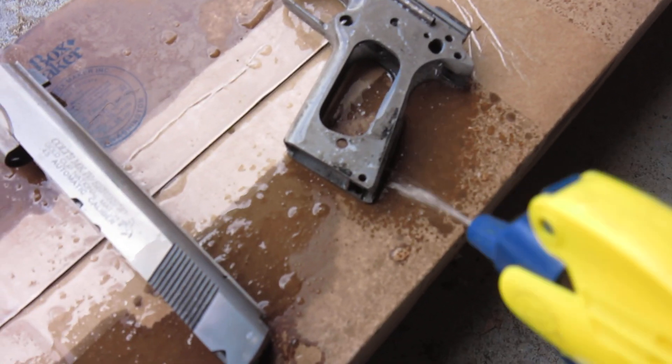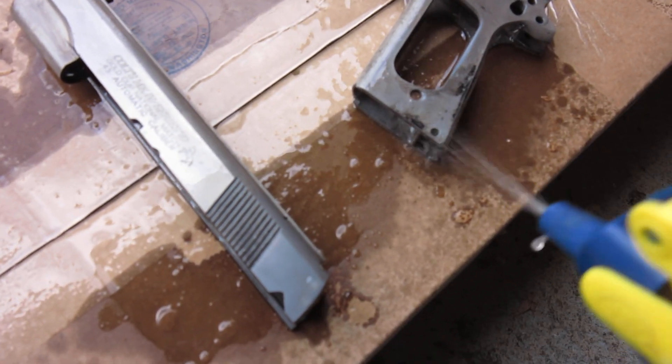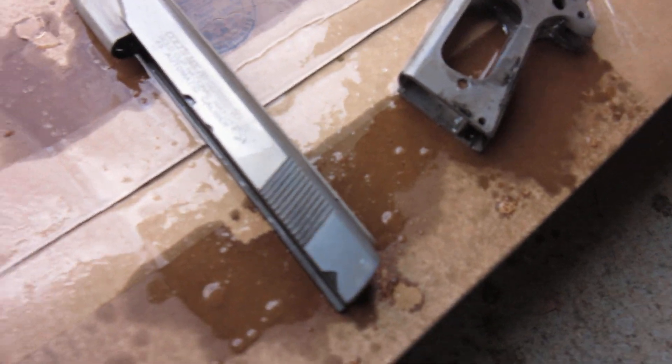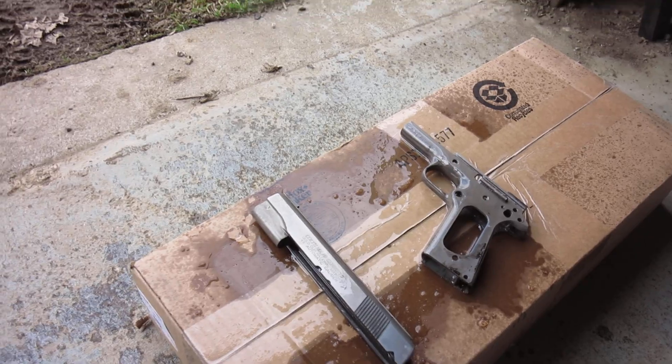Oops, still a little bit left right there. That's okay — that'll clean right off with a little bit of sandpaper. Now I've got to hold it up; I don't want to put it back in the acid bath. And that's all there is to it.